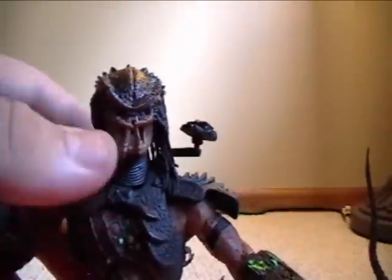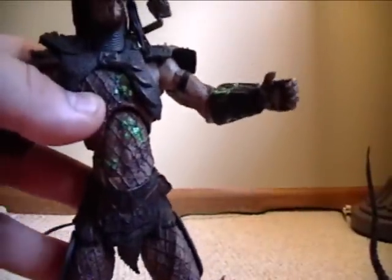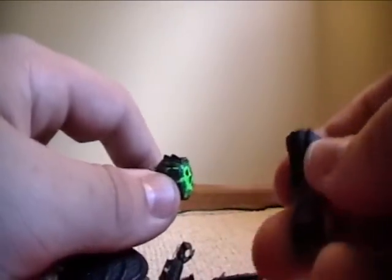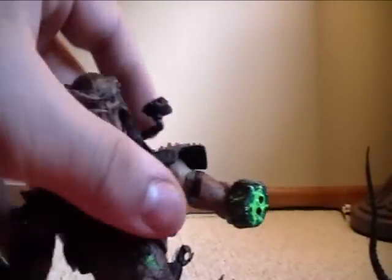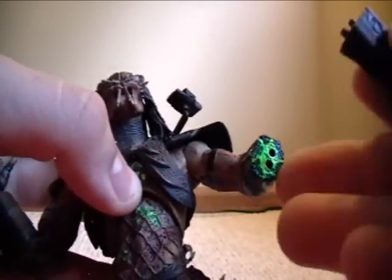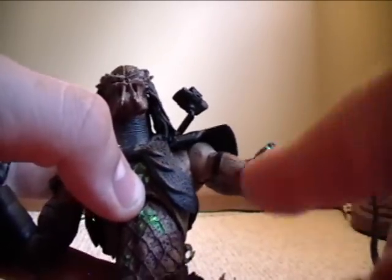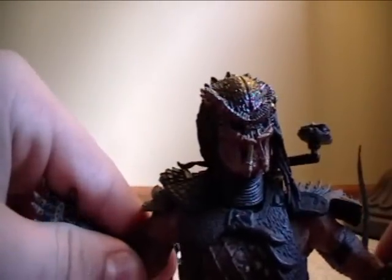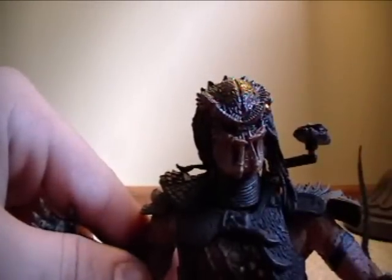They're pretty much the same figure except with a different head. This one's the battle damage version — towards the end of the movie he's got a shotgun blast in his stomach. His wrist can split off like in the movie, and it looks pretty cool, except for the holes — I really wish they would have painted it green or something with the blood splatter so it's not noticeable that there are holes there. But what are you gonna do? This figure is actually pretty good, but there are a few minor setbacks that kind of make it feel like it could have been better.